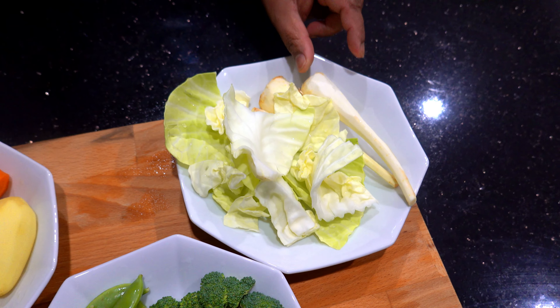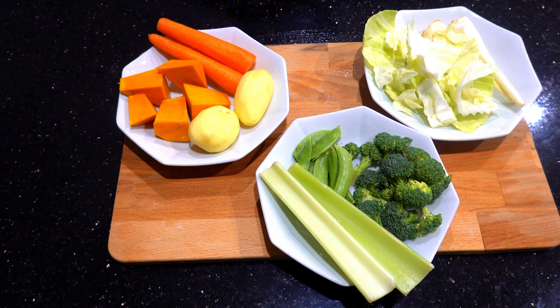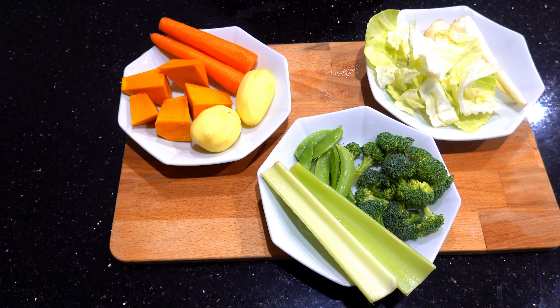Carrot, Vattaka, Arthapal, Snow Peas, Broccoli, Celery, Goa, Rab.